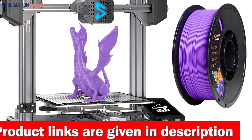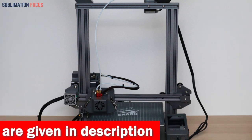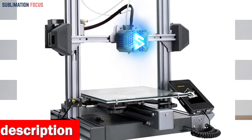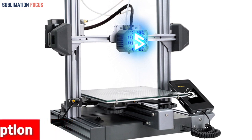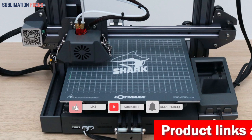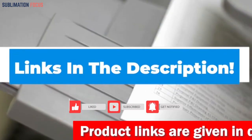Assembling the Shark V3 is a breeze, requiring just a few screws. You'll be up and running, ready to print your wildest designs. And with its generous build volume of 9.25x9.25x10.43 inches, there's plenty of space to bring your imagination to life. If you want to purchase this sizable 3D printer, check out the link in the description box below.